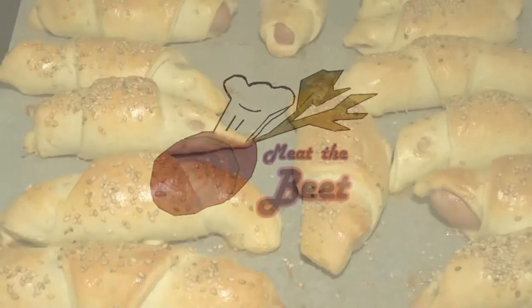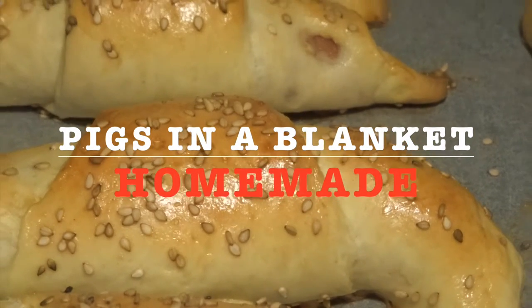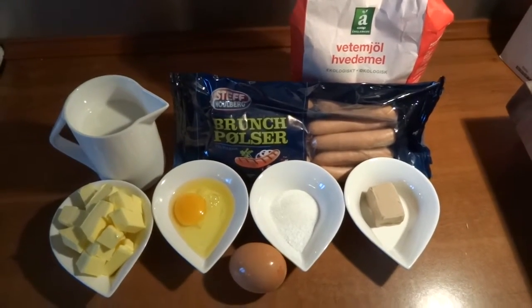Hello and welcome to Meet the Beat. Today we show you how to make pigs in a blanket, homemade. These are very delicious to eat on the go, or to have at home in the freezer, or whatever you prefer.